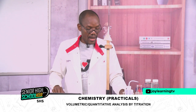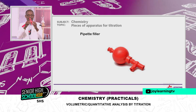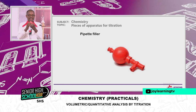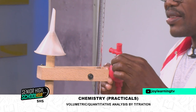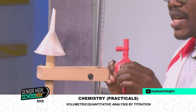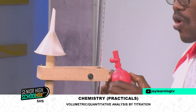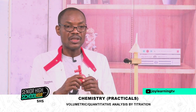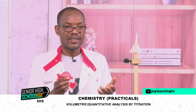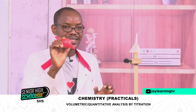The next one is the pipette filler. Because student populations in our schools are large, you may not have enough pipette fillers for all students. Most of the time you may have to use your mouth, but here we are going to use the pipette filler.